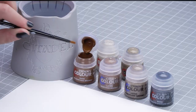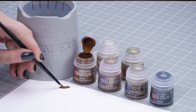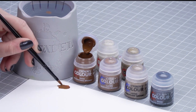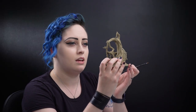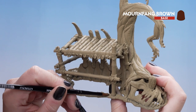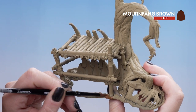I'll be using Mornfang Brown for the dirt and then Gorthor Brown and Baneblade Brown for the tree. I'm going to dip into the pot and thin it down slightly, as we need a small amount on our base brush to start applying it to the scenery. The dirt goes all the way around here, so I'm going to avoid any of the bamboo or bone, but don't worry if we do — we can always tidy it up later.